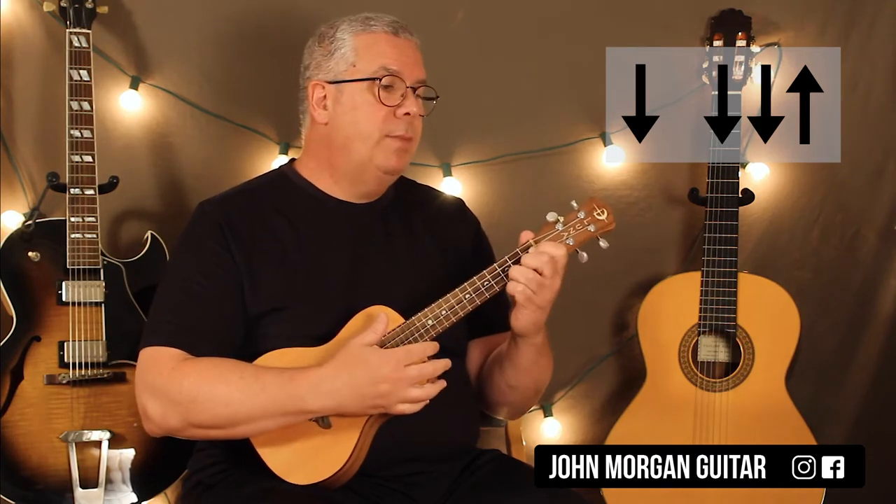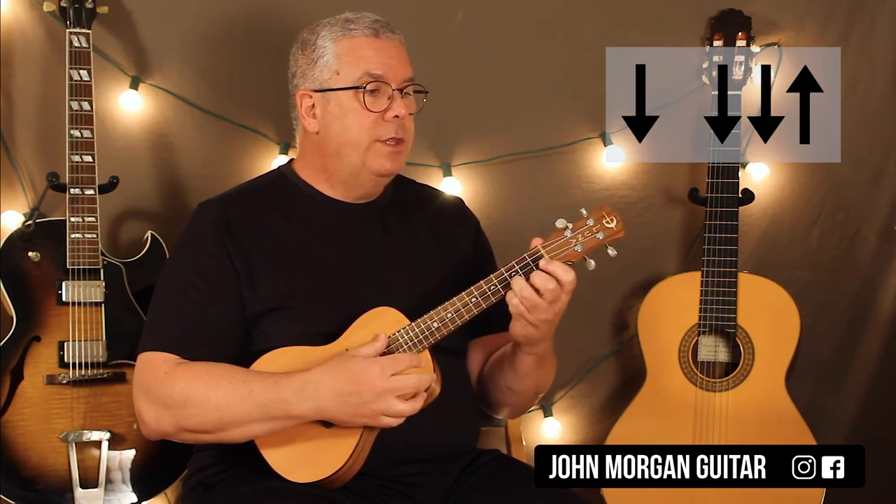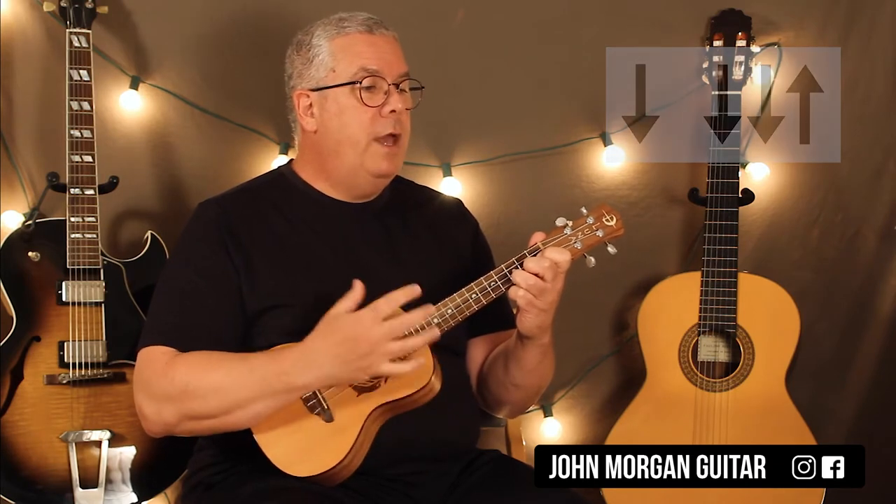One exception comes up in the chorus. So the C chord: down, down, down, up.